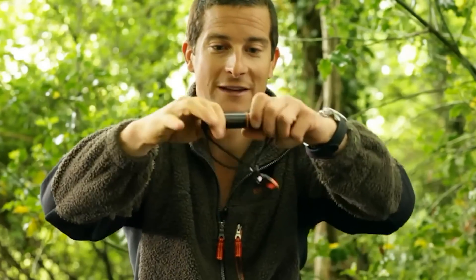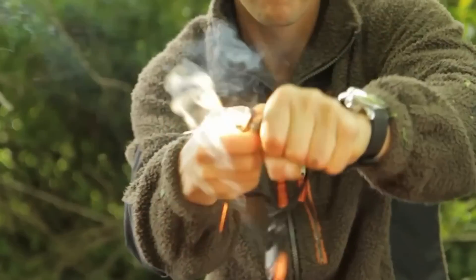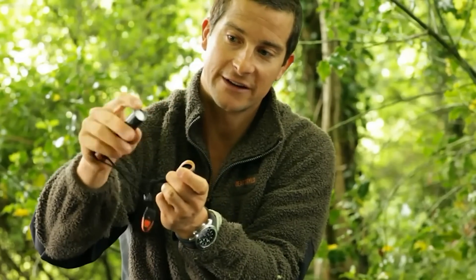Anyone who's ever been outdoors knows that being able to make a fire is critical. Even Bear Grylls uses a fire starter — true, it's a classic version, but that's Bear Grylls we're talking about.